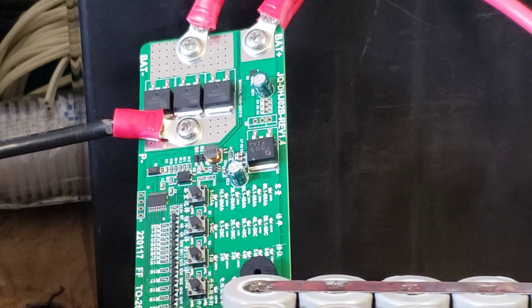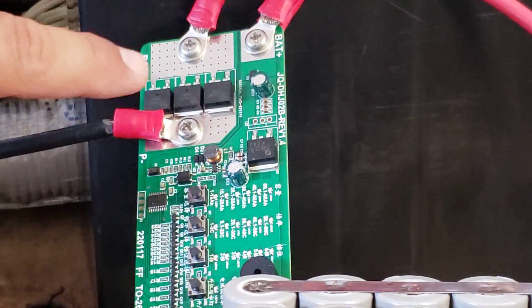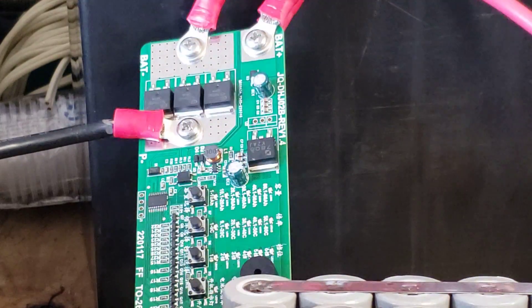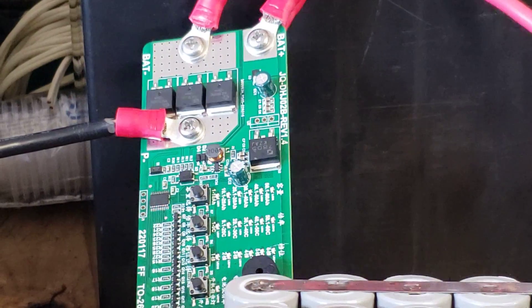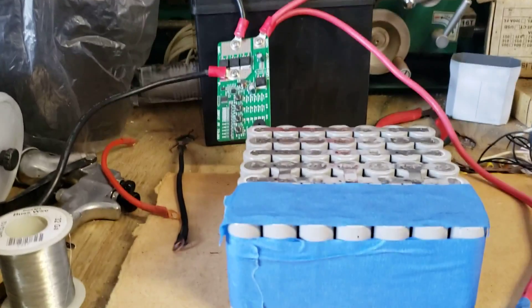I'm trying to do a quick video to show you how this thing works and how great it is. As you can see, this is a safety feature — it turned off by itself. It was on when I started recording and now it's off, which is something I quite like.